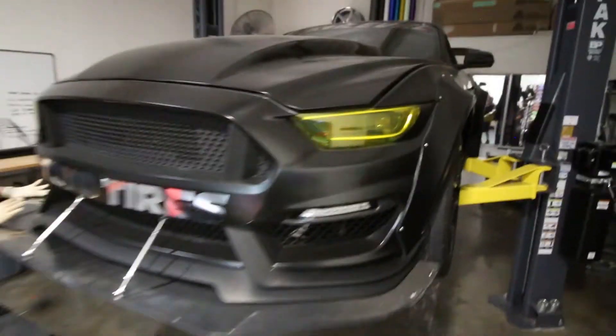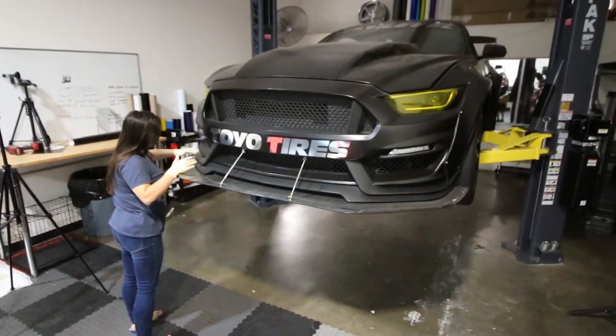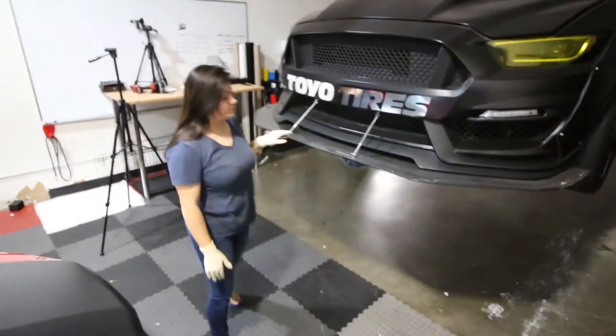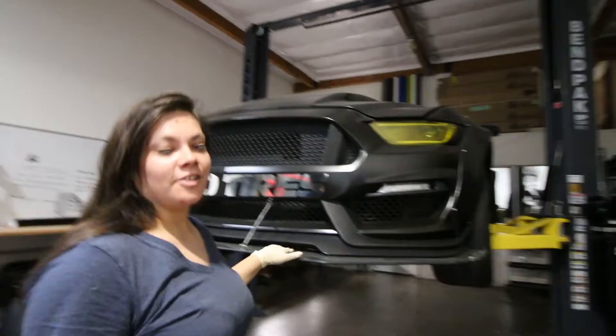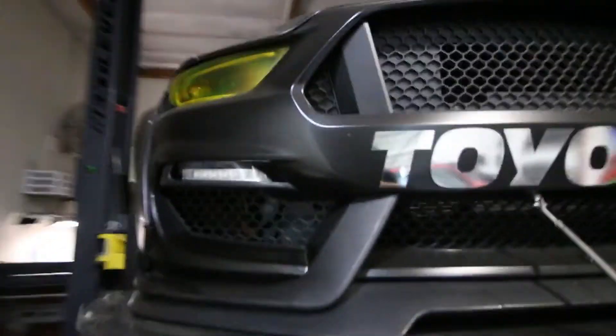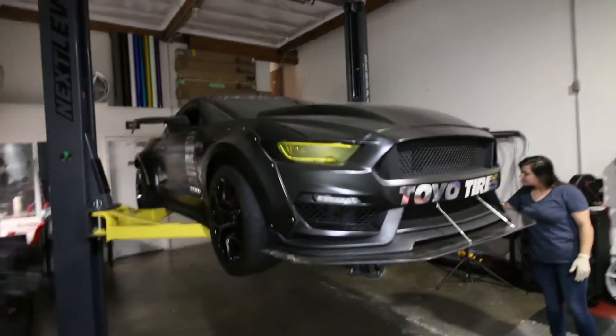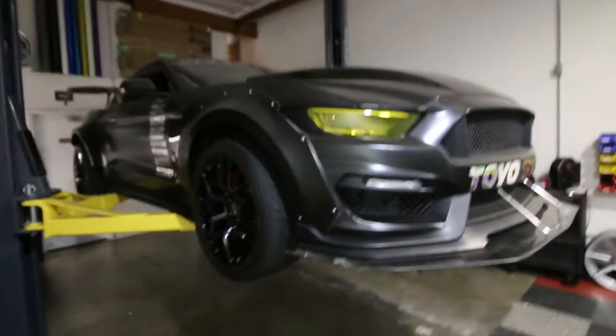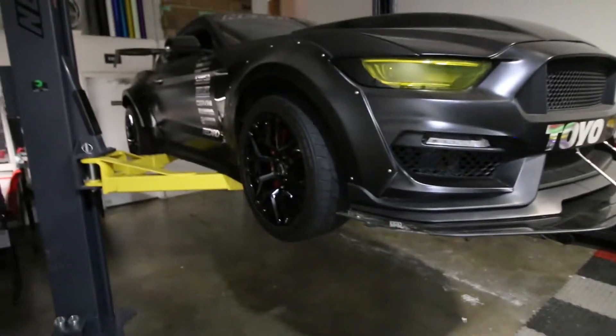Finally getting it off the lift because it's been sitting up there for a while. Can't wait to get this thing back on the road. Ness is excited — she's not a big fan of the 19-inch wheels, but it'll look nice for a little bit. It's a good change, a whole different look to the car — it's all murdered out. So let's go ahead and put the car down and check out how it looks.